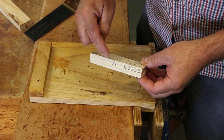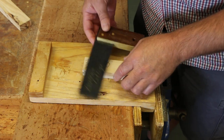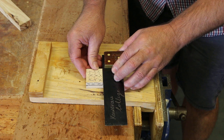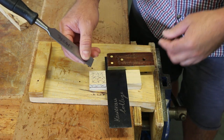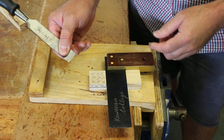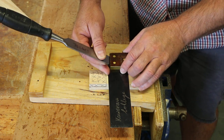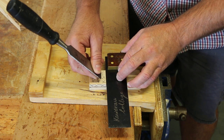Once again, working from the face edge, we're going to mark around our marked out line. Tri-square, stock up against the face side. Now we need to hold the chisel. We're going to use it like a knife — keep your fingers away from the cutting edge, don't have them in front of it. Hold it in this manner. Have the flat of the chisel up against the edge of the tri-square, so we line the blade of the tri-square up on the inside, on the waste side of our line.